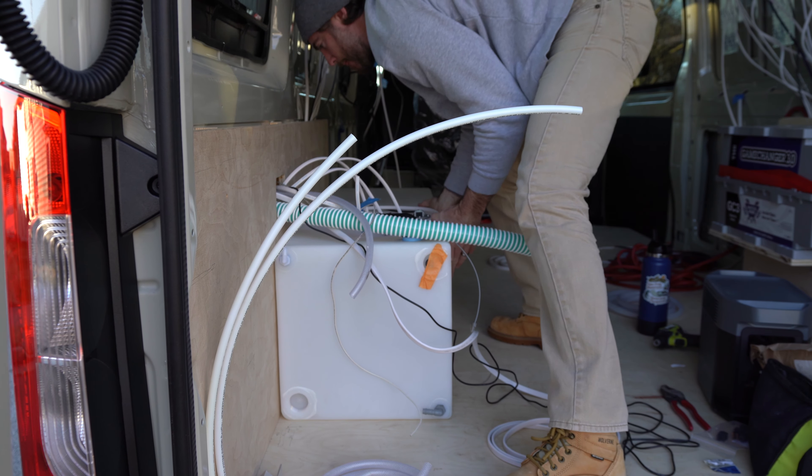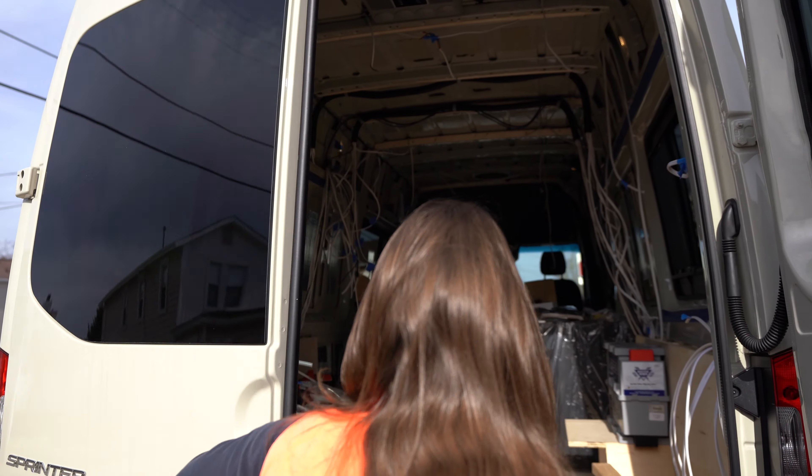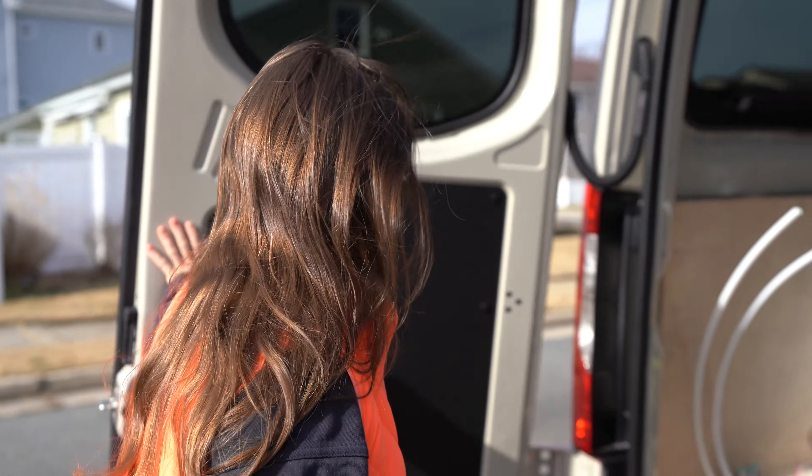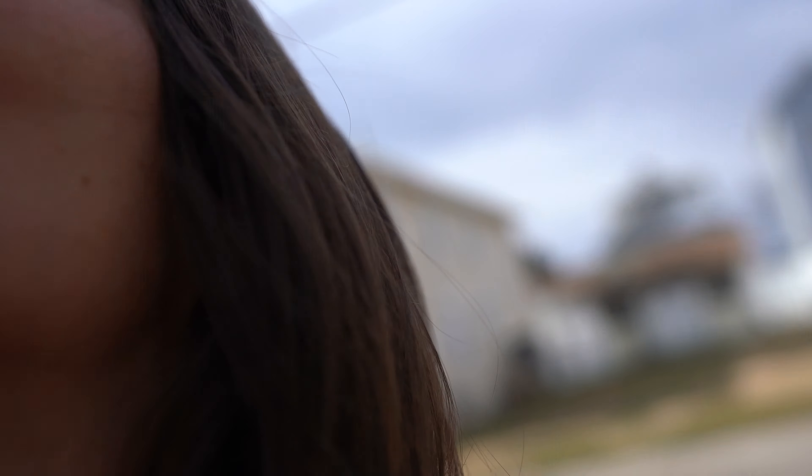Get as much done on the van as possible. Yesterday, Taylor was at work while I was working on the van and I didn't really film anything because it was a lot of just sitting around staring and trying to think of what's best for our build. I got a few cuts made and the van's a bit of a wreck, so I'm excited to open the doors and watch Taylor's reaction because I think she's going to be a little ticked off about it. What nightmare am I walking into? It's a beautiful morning. Not too bad. Could be worse.